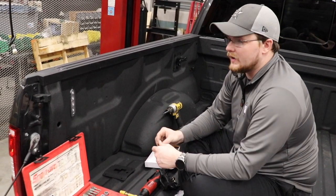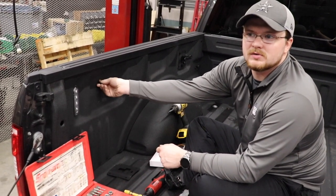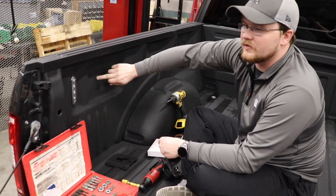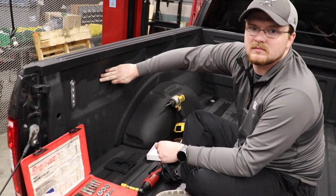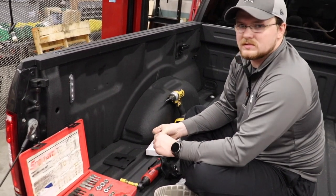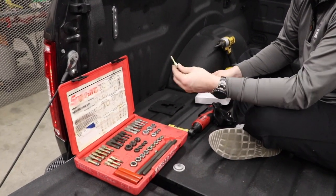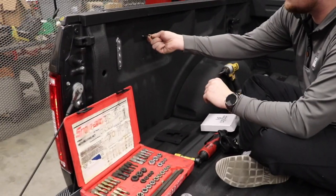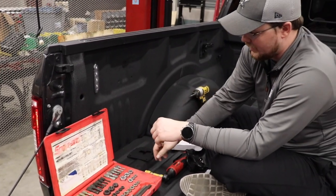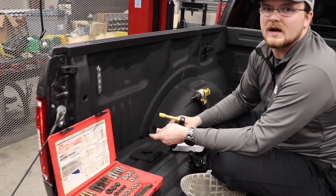I put three of the four in and came across this issue: the bolts weren't threading into the factory spud holes because this truck is Linexed or Rhino Lined. So if you have a truck with a bed liner, you might have to do this. I have a tap and die set — it's a 6 by 1.0 — and we're having to run this tap through each hole just to clean it out so the bolts don't strip.